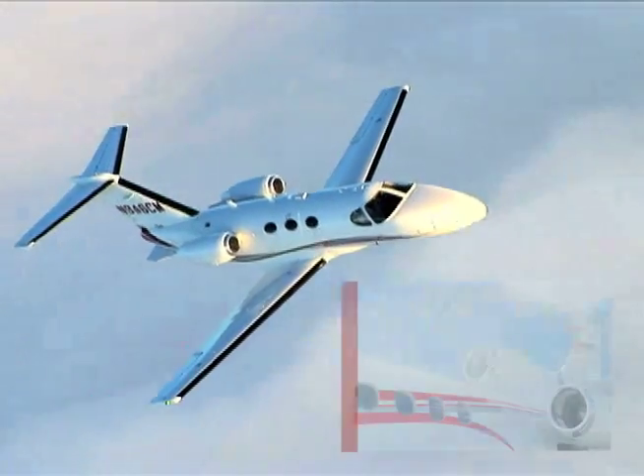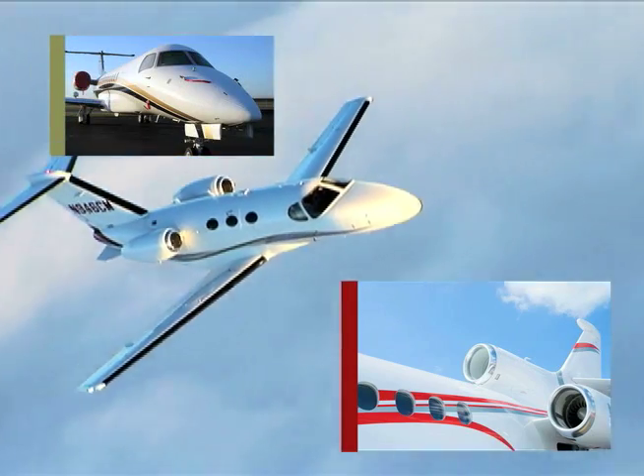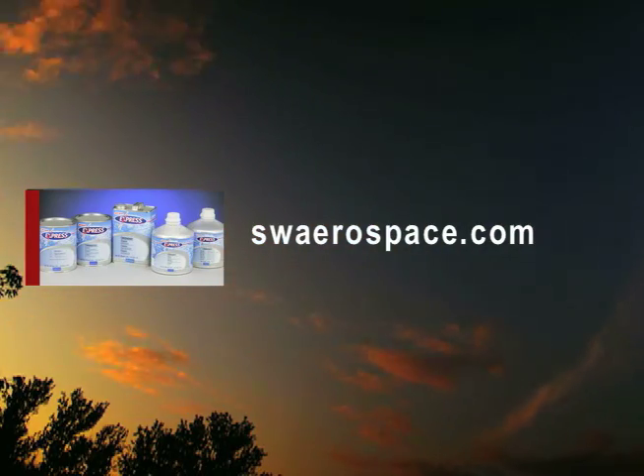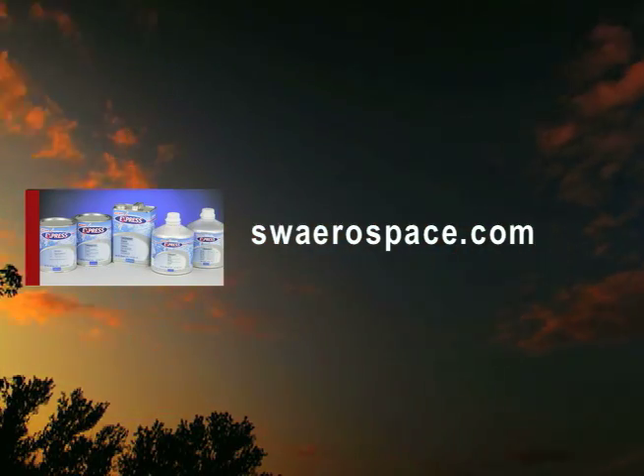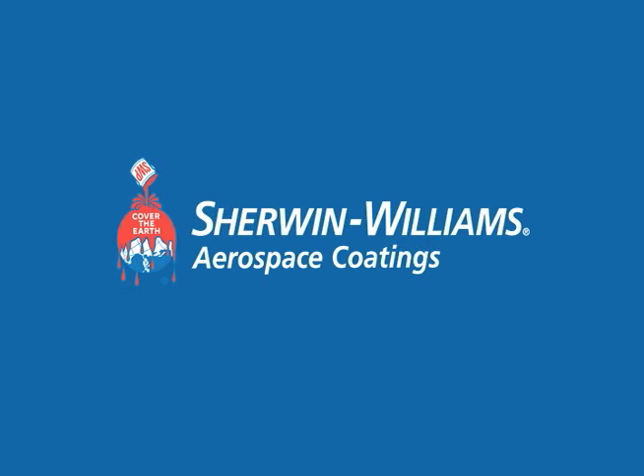By following these guidelines, it will help you achieve outstanding results with Sherwin-Williams topcoats. For more specific details on the products mentioned in this video, visit the Sherwin-Williams website at SWAerospace.com or contact your Sherwin-Williams Service Representative.